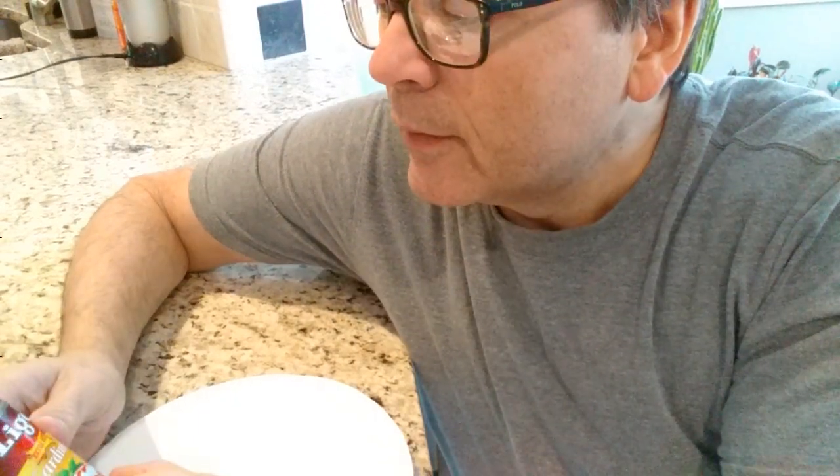Hi, I'm Rocky Nichols and this is Funny Guy Food Reviews. Today, Ligo brand Extra Hot Sardines.